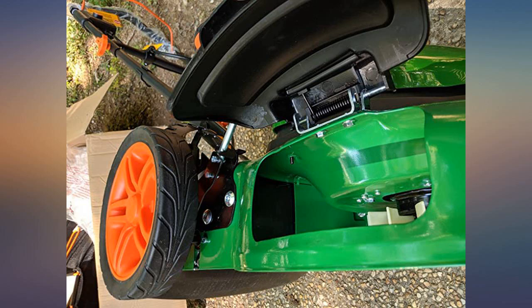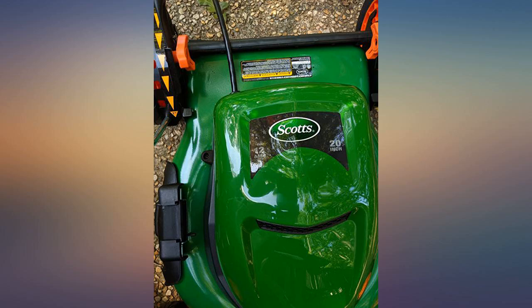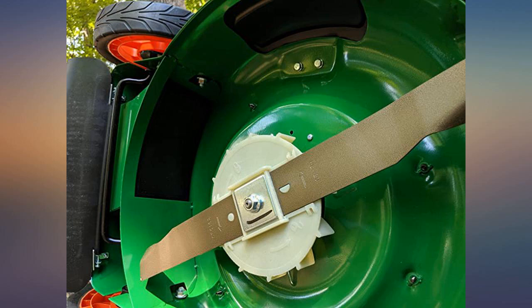I have been using electric corded lawnmowers since I was a teenager — first one was a Sunbeam. So when it comes to electric lawnmowers, I know what I am talking about. This one so far is excellent.